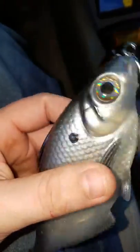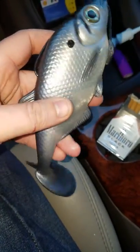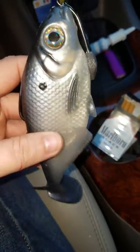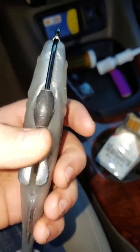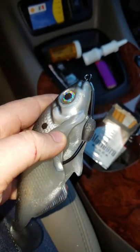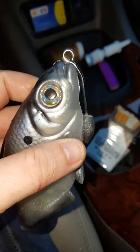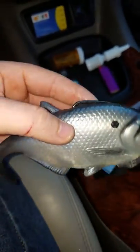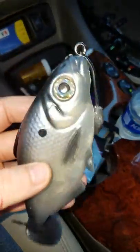I mean, this thing is absolutely beautiful. And a good shout-out to Heath from Smash Tech — really good customer service, Heath's a really good dude. That's what it looks like: a custom weighted 12-aught Owner Beast. This thing is out of control when it swims.